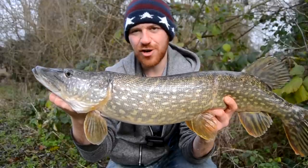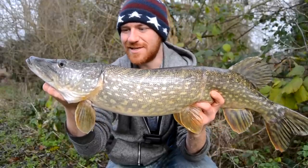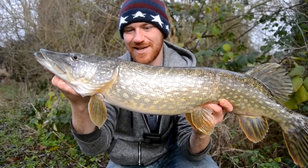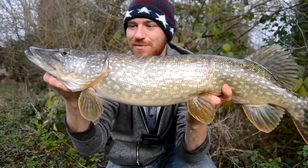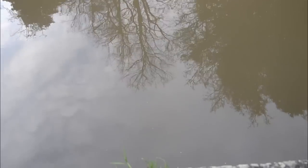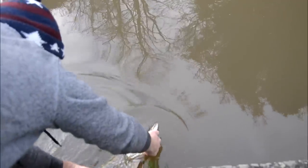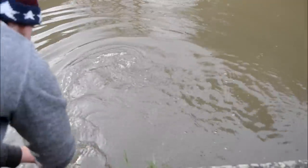The fish is freezing cold — it's really cold water — but if you work the lures right, use the right lures and right gear, you'll be able to sneak these fish out from where they're hiding and get some wicked takes. Right, get him back in the water and watch him swim away. What a beautiful looking fish.